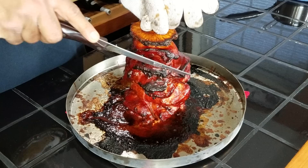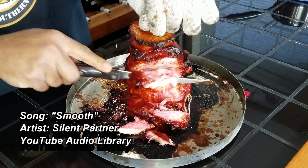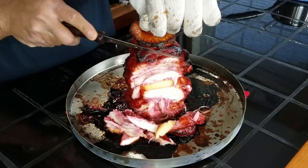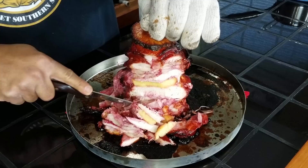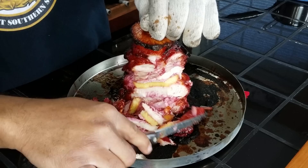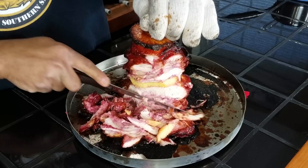Oh, that looks good. I love the pink color of that meat from the marinade. We've got pineapple stacked in here, boneless skinless breast meat and boneless skinless thigh meat. That looks great, smells fantastic — and it's moist too, it's not dried out at all.